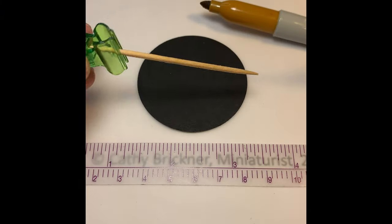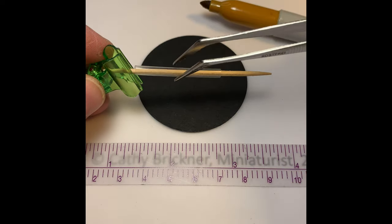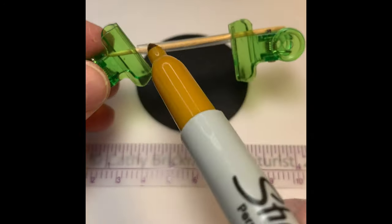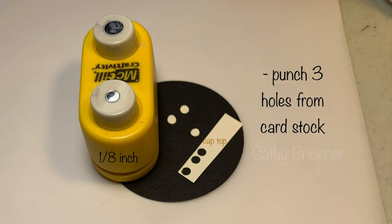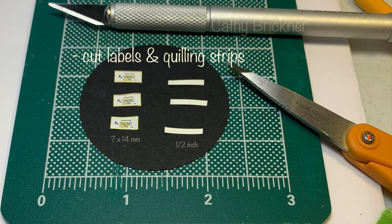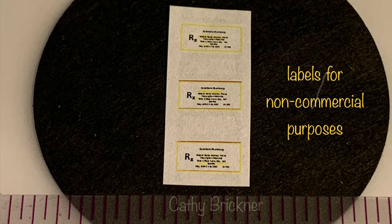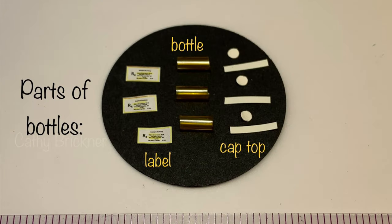Use a toothpick and two clamps to hold the tube while you're coloring it with the permanent marker. Punch three circle holes from the cardstock. Cut three labels and three half-inch quilling strips. Then cut the dry tube into three three-eighths of an inch pieces.